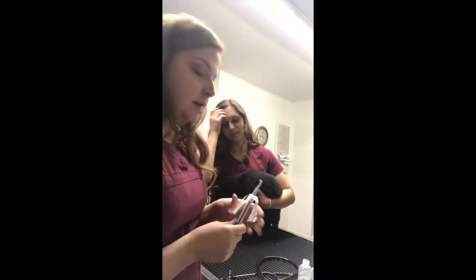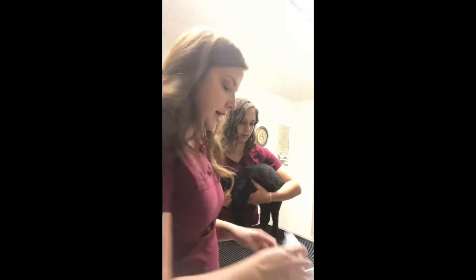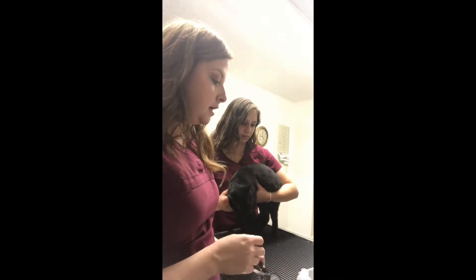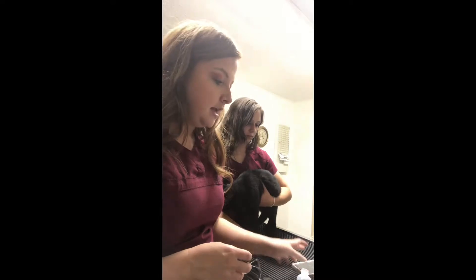We have moved over to our wet table and I have my friend Julissa here helping. We have a few different things: our thermometer because we're gonna take the temp in a minute, some lube for that, a stethoscope, and I'm going to use Julissa's phone as a stopwatch for counting heart rate and calculating respiratory rate.